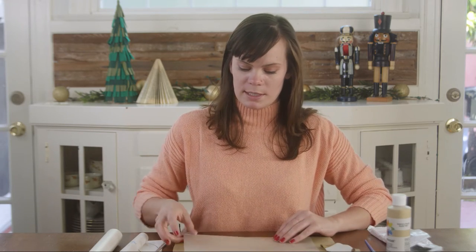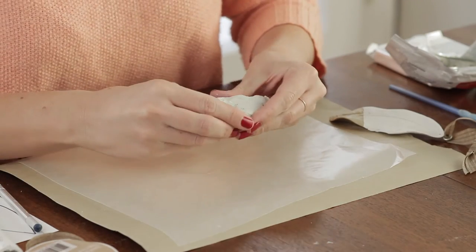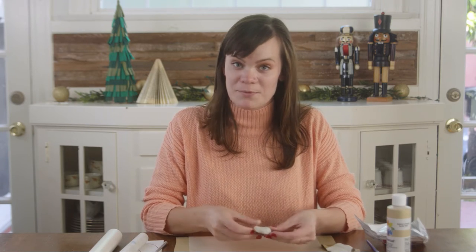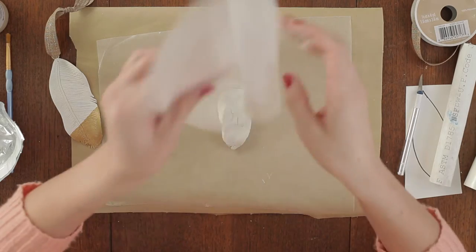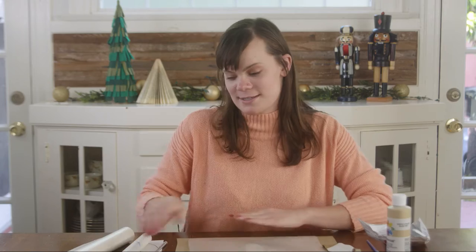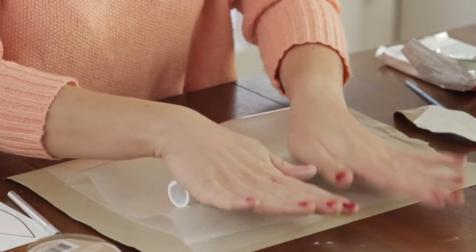Let's get started. The first step is to roll out our clay. Grab a piece of wax paper and lay it on your work surface, then grab a piece of clay. I'm giving my clay the rough shape of a feather before I start rolling. Add another piece of wax paper on top — this is just to keep the clay from getting on your rolling device. Grab your rolling pin and roll out your clay until it's about as thick as a nickel.